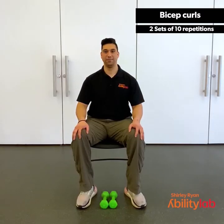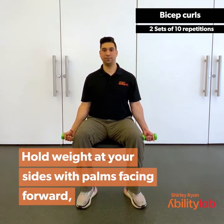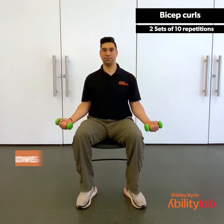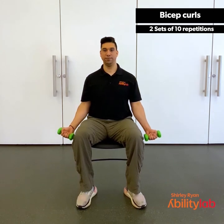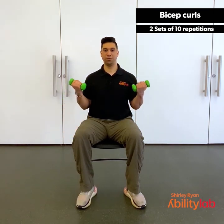For the bicep curls, we're going to pick up our dumbbells or whatever weight you have available. You're going to hold the weight out to the sides with palms facing forward. Bend your elbows to bring your hands towards your shoulders, then return and repeat. Try to avoid swinging the arms up and down and using momentum — keep it a nice controlled motion throughout, breathing in and out. Good work, about halfway there. Remember to move through the entire range of motion — all the way up, all the way down every time. Give me two more. Last one.